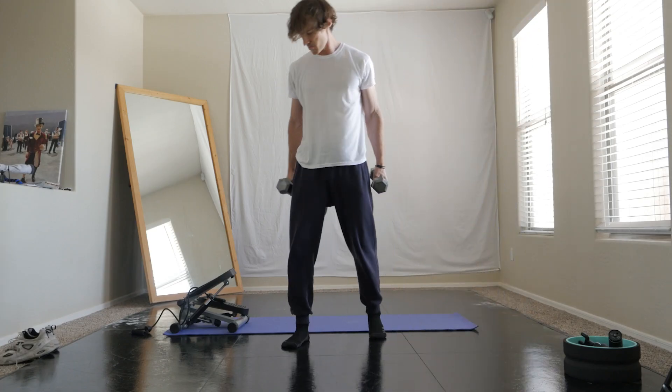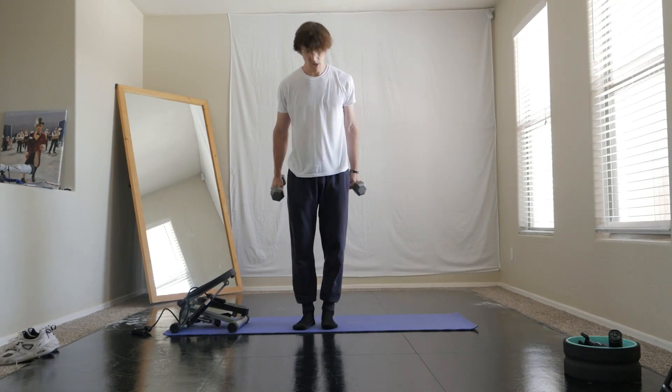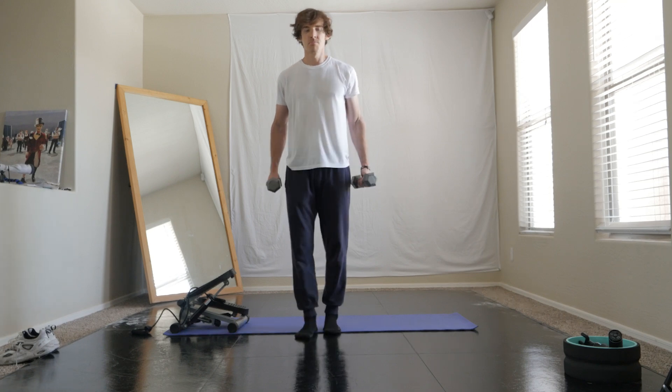Hey guys, back again. I'm going to show you another workout that I do with some little 10-pounders here — you don't need much.